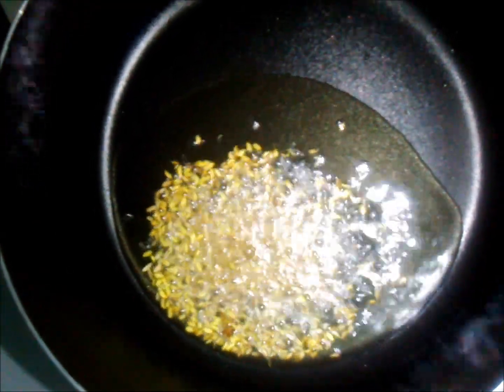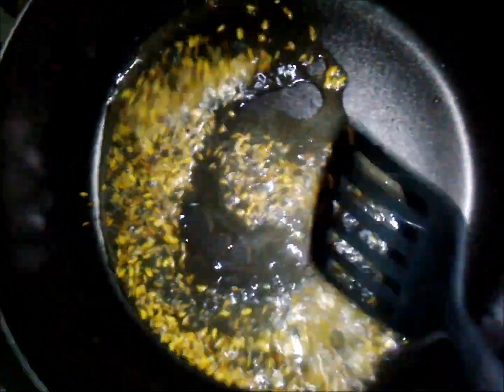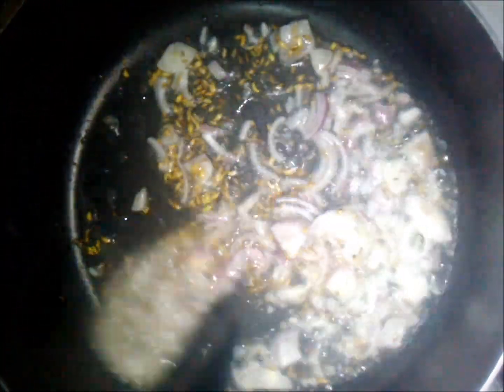Now let's proceed to cooking. Take two tablespoons of oil, add to your pan, and let it heat up. Take your seeds — cumin seed, fennel seed, and mustard seed — let them crackle and pop. Be very careful not to let them burn.